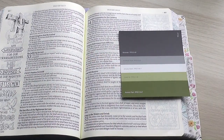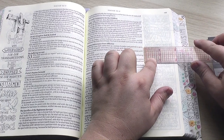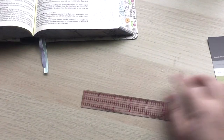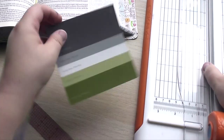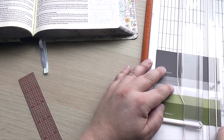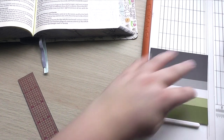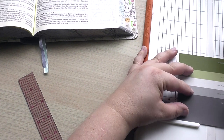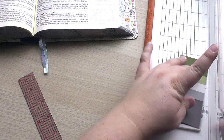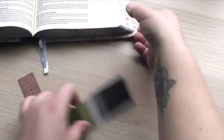So basically here I'm journaling on a page before where the Bible verse was. This is a Bible called My Promise Bible and it has some artwork in it already. So the page where I wanted to journal already had some artwork in it, so I just flipped one page previous and I'm doing my Bible journaling in the margin on that page. At the end you'll see me draw a little arrow to signify that the verse I'm journaling is actually on the following page.